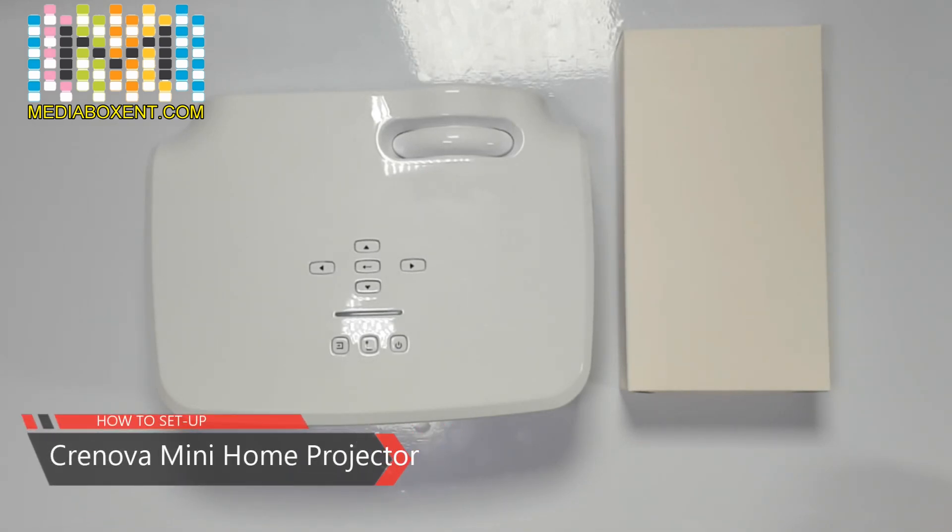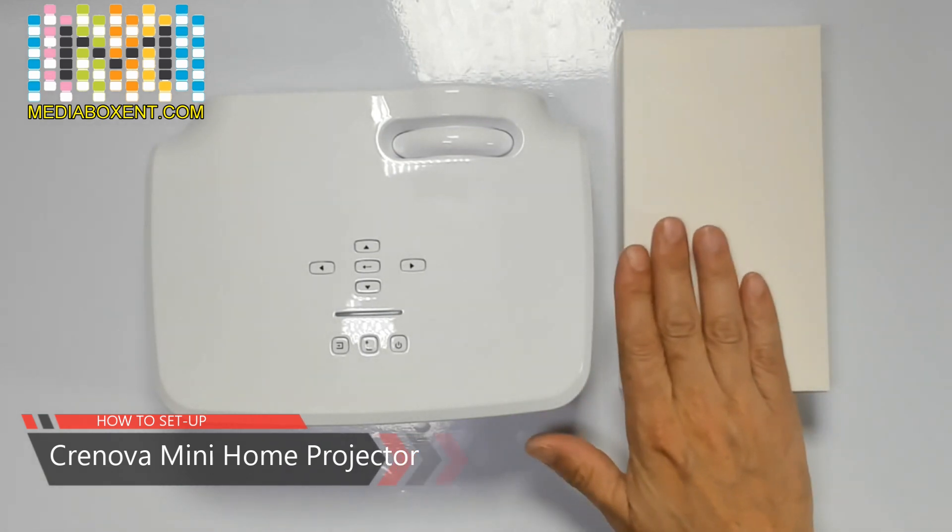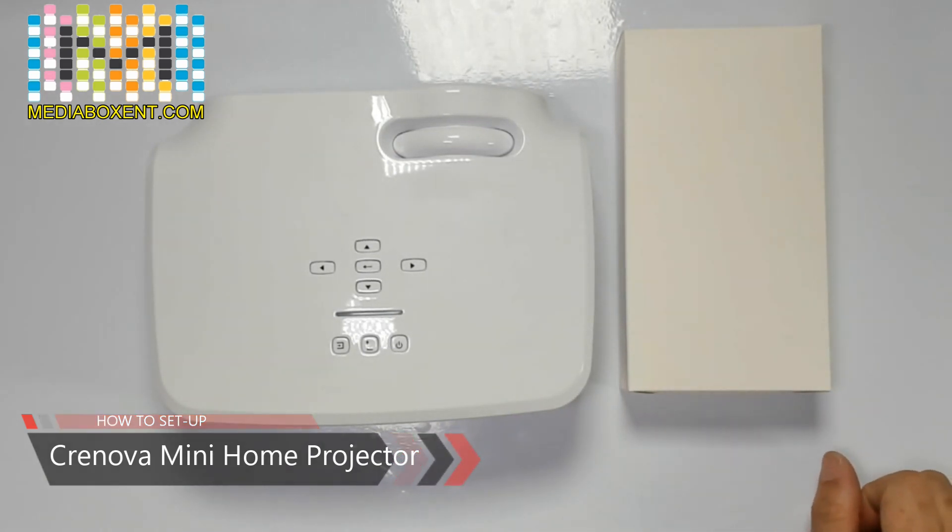Cranova XPE498 projector. Let's go over what we get in the box and how to configure your projector for the first time.